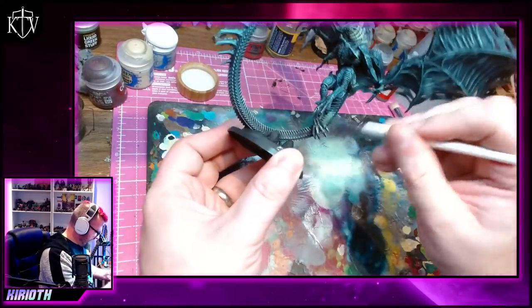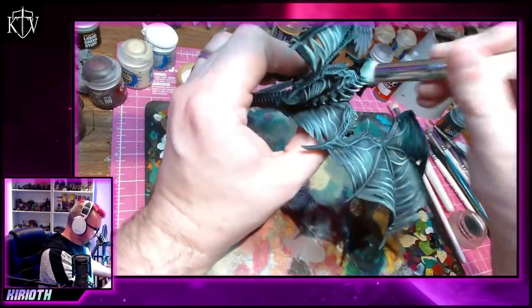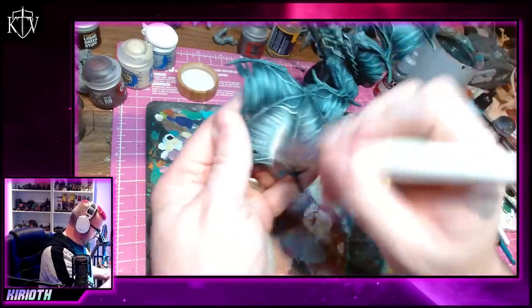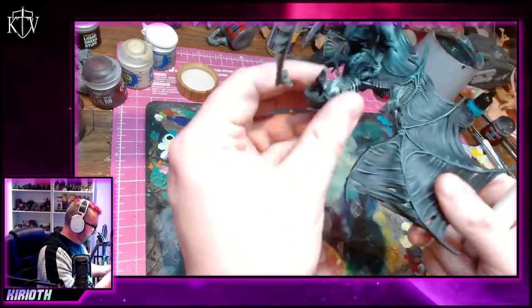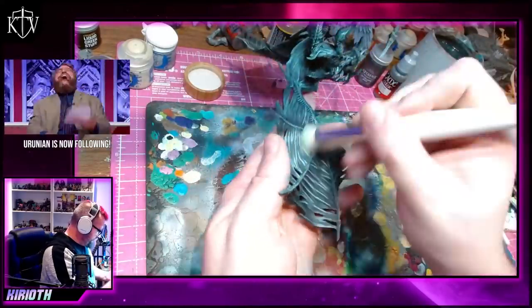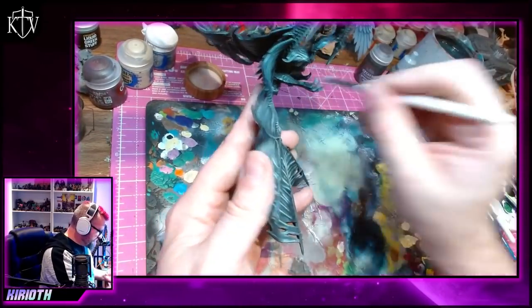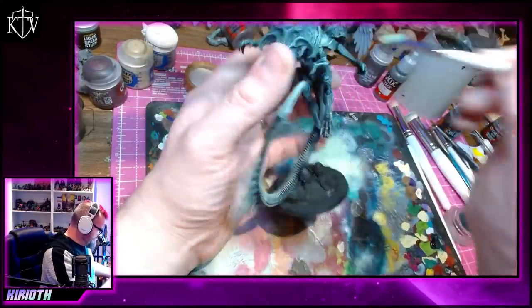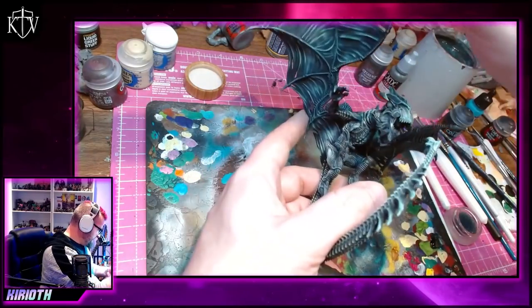But this time round, with this particular model, I've actually found myself looking at it and not wanting to change anything. Normally I want to shift some of the shading, make certain areas brighter or darker, emphasise certain bits — and I end up being happy, but also a little dissatisfied. For whatever reason, I'm just not getting that with this particular paint job. And the thing is, it's not even done yet. The base still needs to be done, the teeth and the claws still need to be sorted out. In fact, there's still an entire little baby alien head within the larger Xenodragon mouth that needs to be painted. But even though it isn't complete, I'm still looking at it and I'm just happy with it — not just happy with it, but actually kind of proud of it.